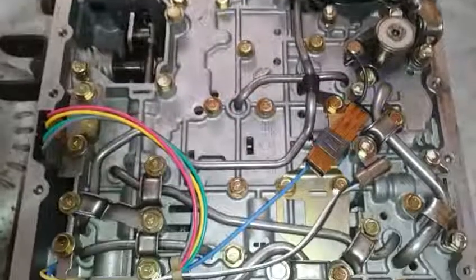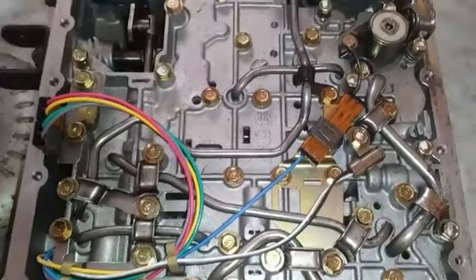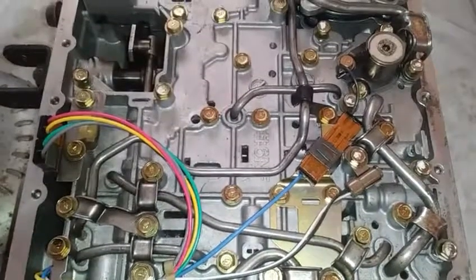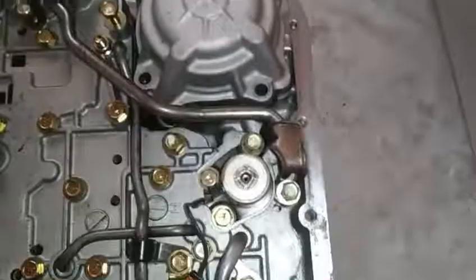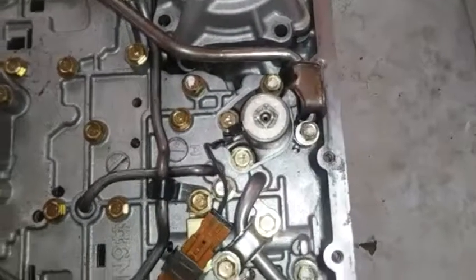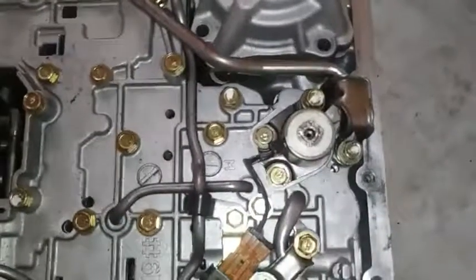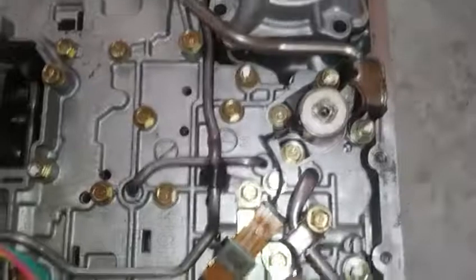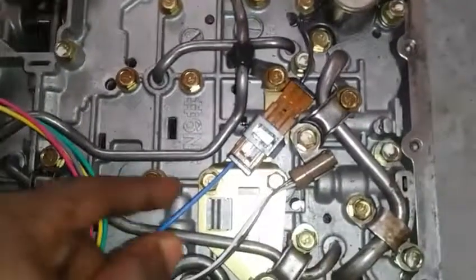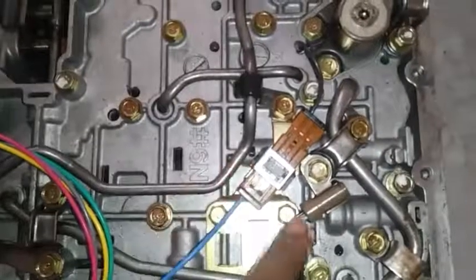Let's take a look at testing the electronics inside the Nissan Frontier 4-Speed Automatic Transmission. This transmission is from the 2000 to 2004 year model. Here we will notice the lock-up solenoid that's connected to the overdrive switch on the shifter solenoid, and that can be tested on this blue wire right next to where its connection is.